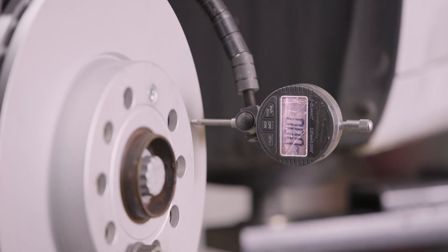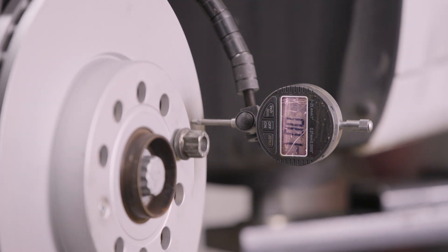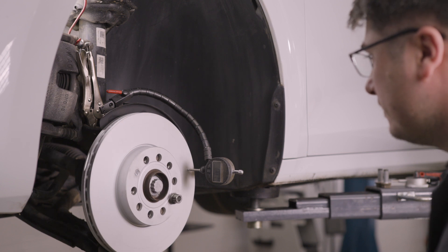DTV and runout go hand in hand — DTV can cause runout and vice versa. So make sure to remember the differences when diagnosing your braking faults, and to consider the importance of cleaning hubs and braking components when fitting new pads and discs.